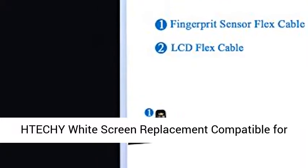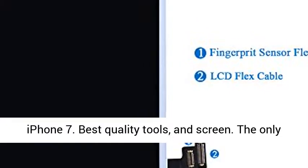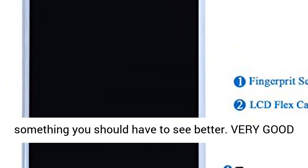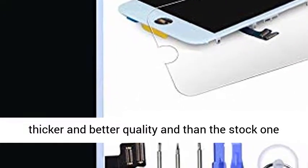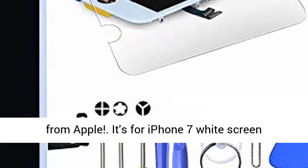H-TECHY white screen replacement compatible for iPhone 7. Best quality tools and screen. The only thing you need is a 10x magnifier, and that is something you should have to see better. Very good quality — the front seal is about 1.0mm thicker and better quality than the stock one from Apple. It's for iPhone 7 white screen replacement.